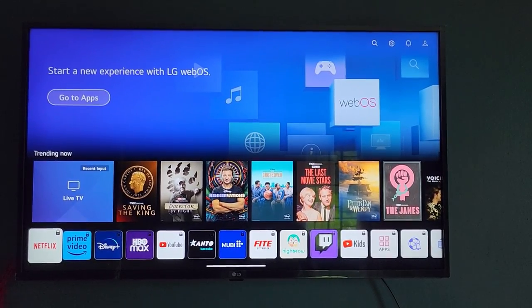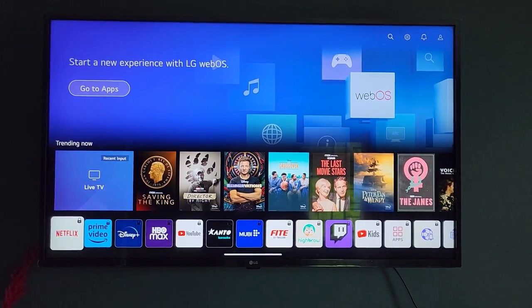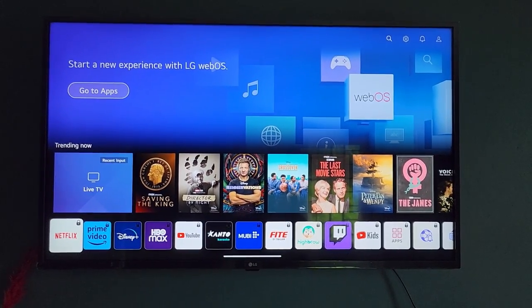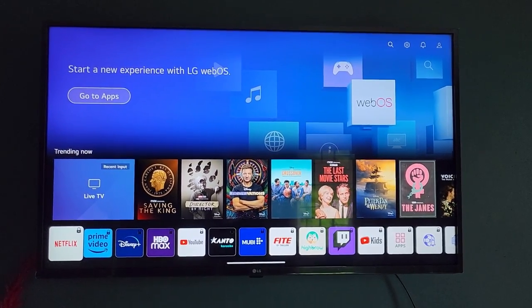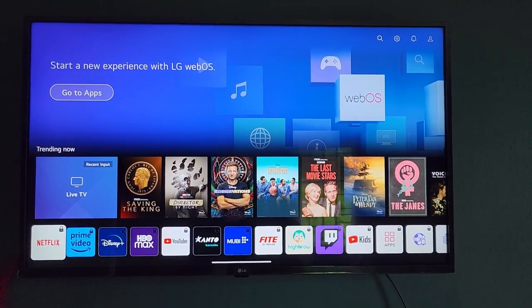This is an LG UHD ThinQ AI based TV, which is the latest in smart TVs with AI based features to make sure that everything is tuned properly.